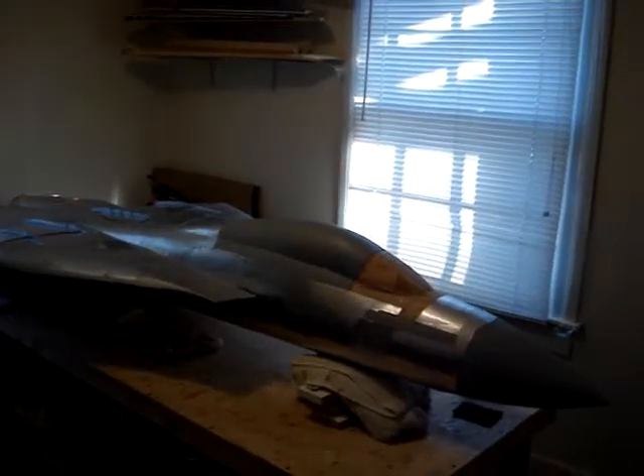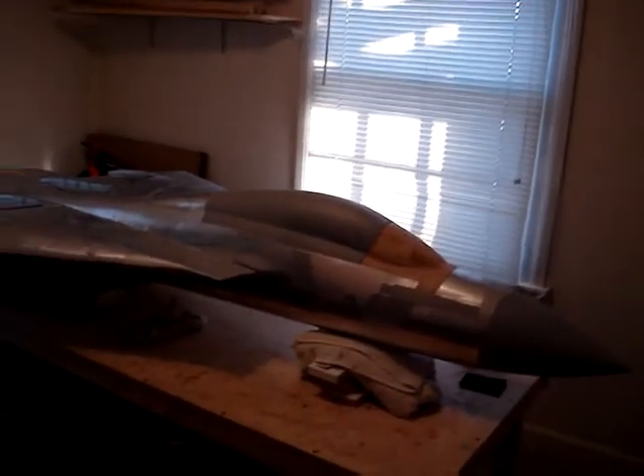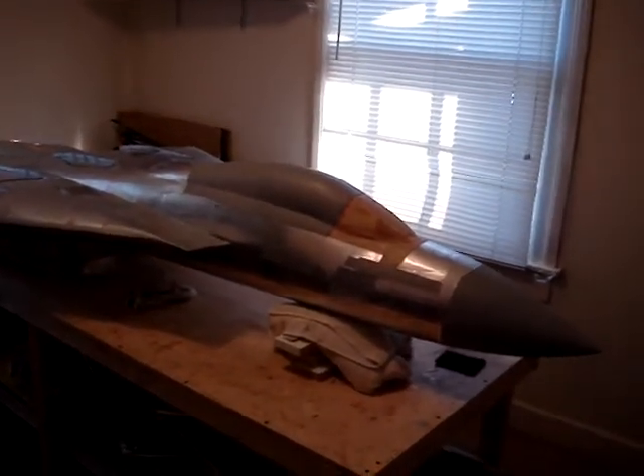Welcome back to how to build an F-14 Tomcat. It's been a while since my last video. Me and the wife are actually moving at the end of the month, so we've been kind of getting that house ready to go so that once the end of the month rolls around we can actually move in.